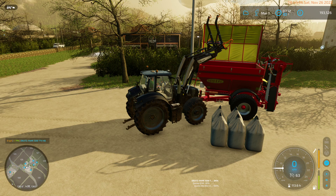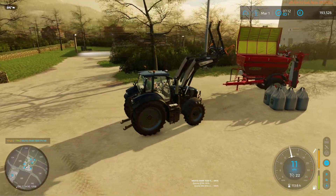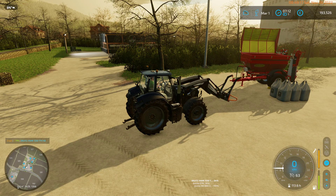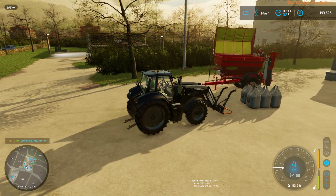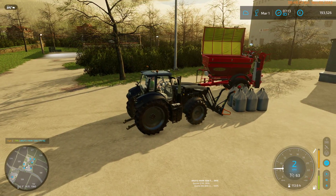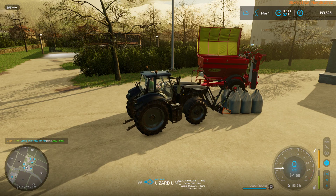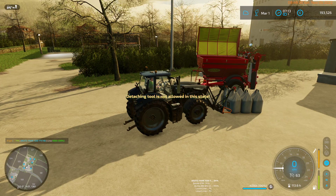Good morning everybody, my name is Osa, and we'll just crash into some things. It is Saturday of Thanksgiving week, so we've had a couple of episodes this week of just logging. All the wood is gone and we are now in March, so it is time to get with the agricultural stuff.